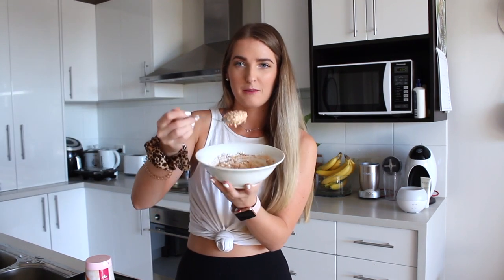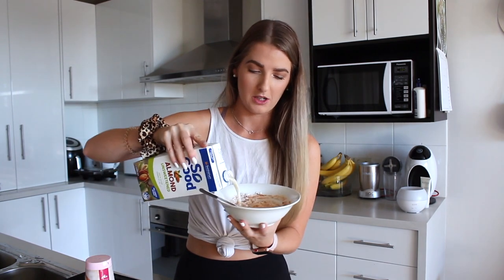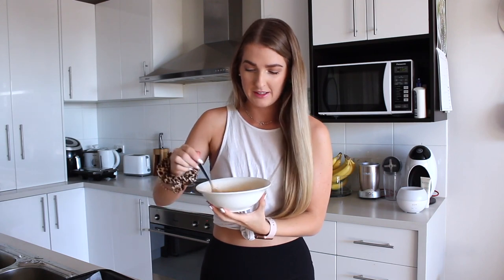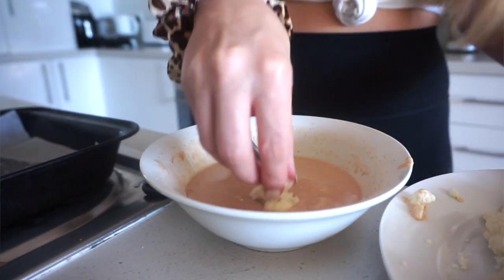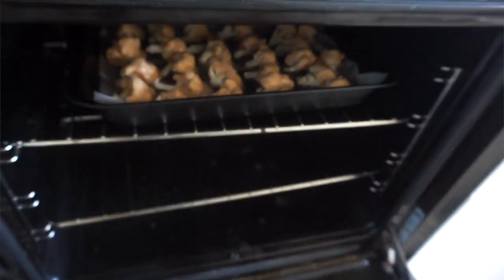You want the batter to be liquidy. Mine is a bit thick at the moment, so I'm just going to keep adding in splashes of milk. Once you've got the consistency right and it's a bit liquidy, you're just going to dip every little piece of cauliflower into the mixture and then place it on a lined baking tray — either with baking paper or foil, whatever tickles your fancy. Then you're going to pop it in the oven for 20 minutes.